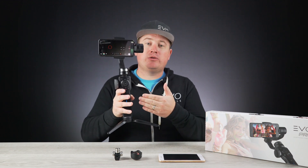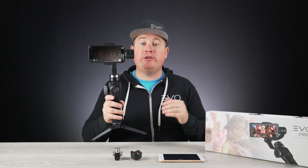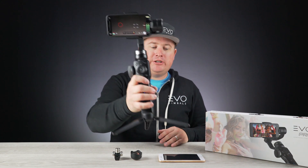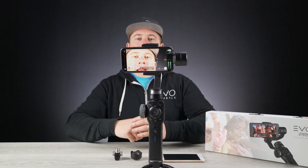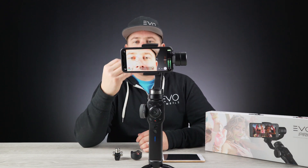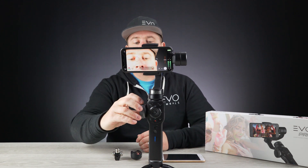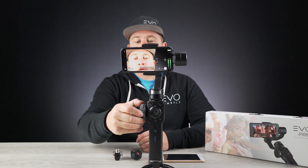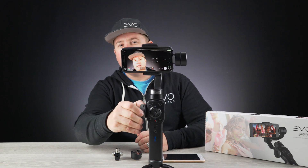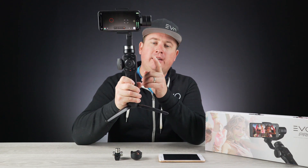Here on the handle controls of the gimbal, this actually wirelessly connects to your smartphone, allowing you to control some really cool advanced features of your smartphone's camera. This follow focus wheel here on the side of the handle allows you to not only focus in on a specific subject, but it also doubles as a zoom control. If I roll this knob back right now, you can see that the camera is zooming in and zooming out — and it does this through a Bluetooth connection on the gimbal to your phone.